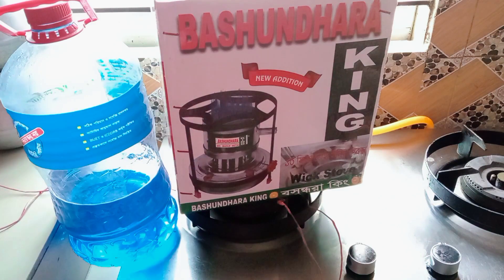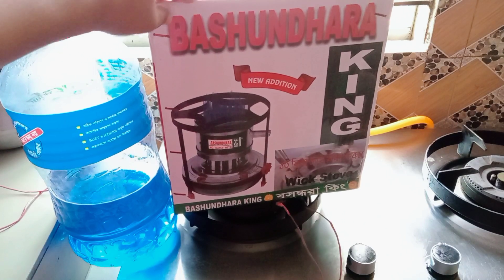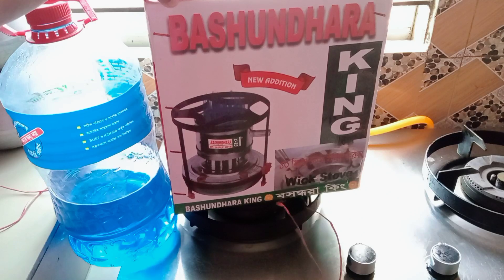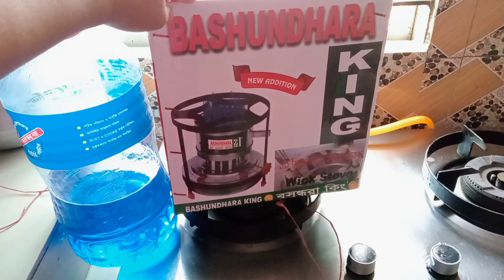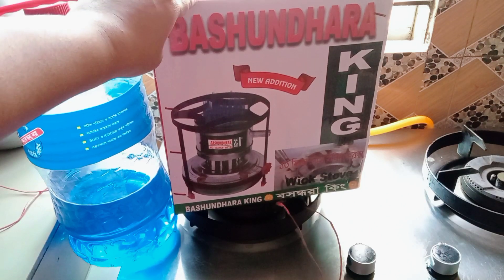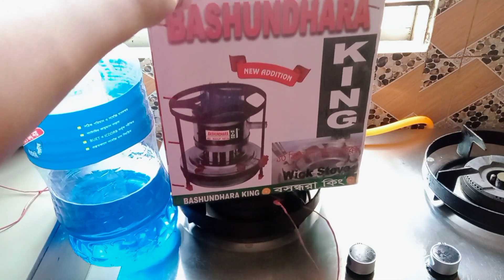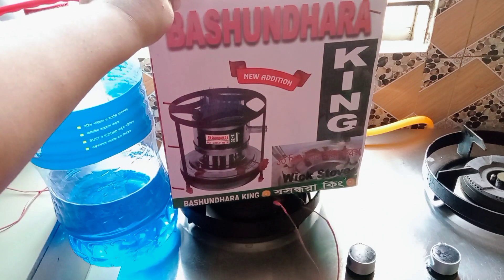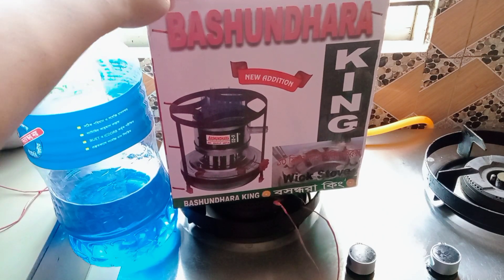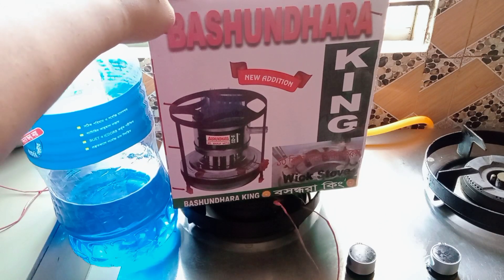I'm worried about the price. I don't have to pay a lot for it. I've been given a lot of advice. The price is very cheap, so I'm going to buy gas.